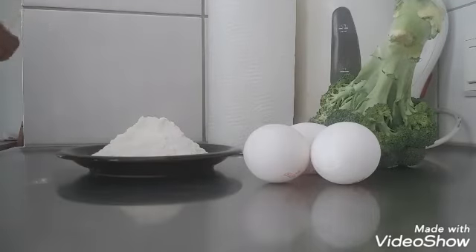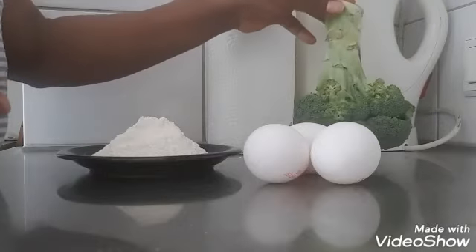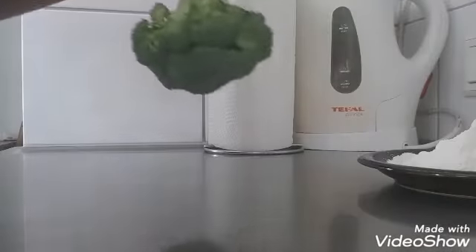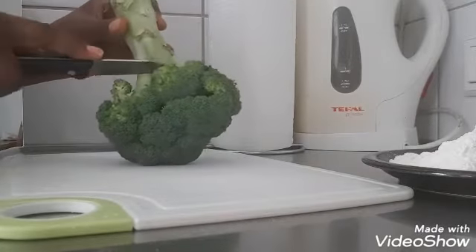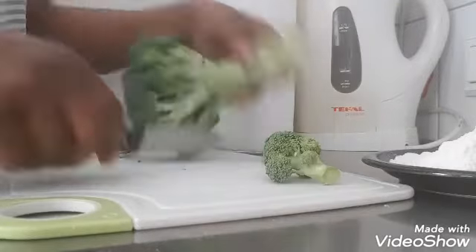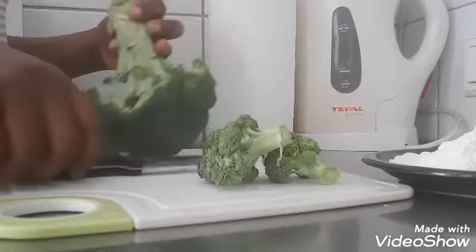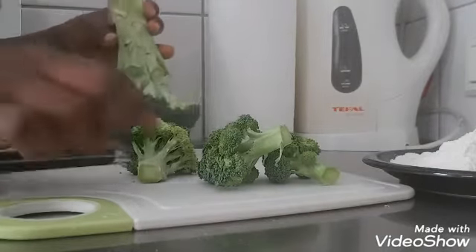Let's do this — let's use the broccoli to add. Then we will do the same thing. We will use a small piece. That's why I'm using a knife.